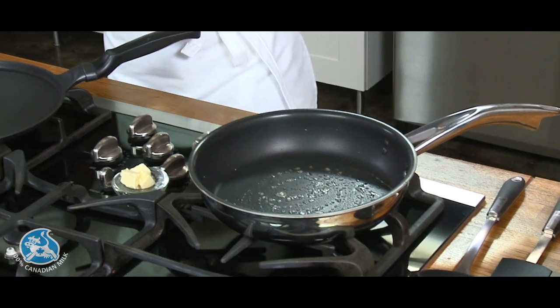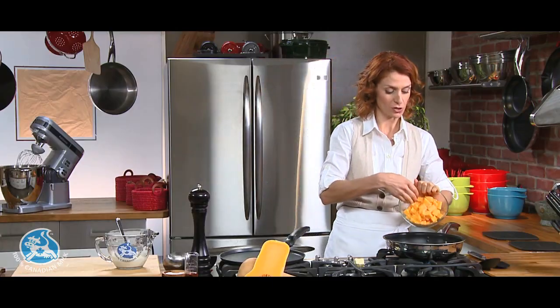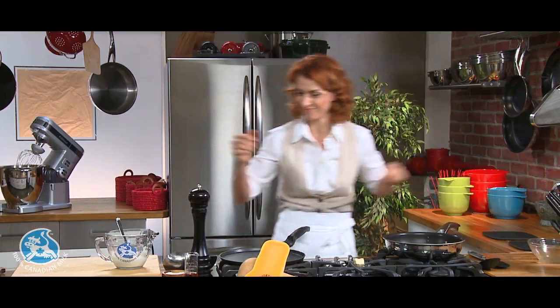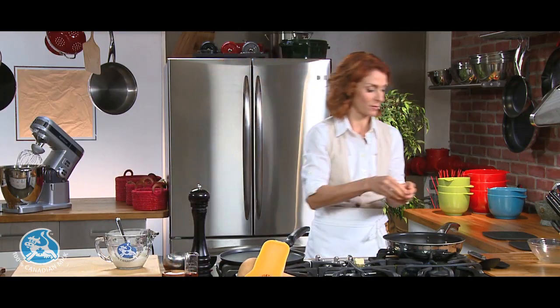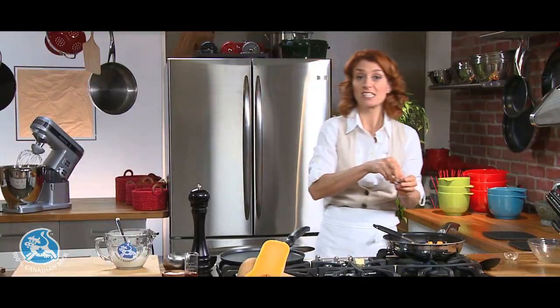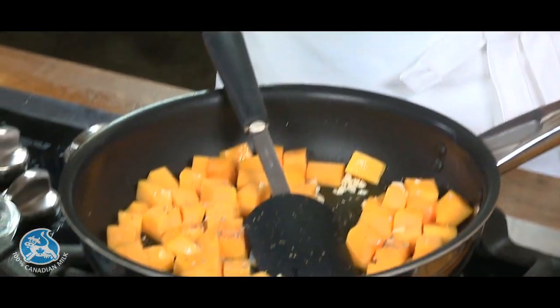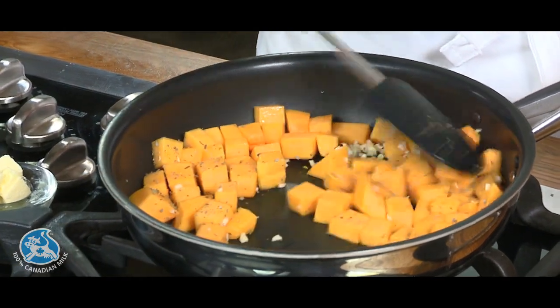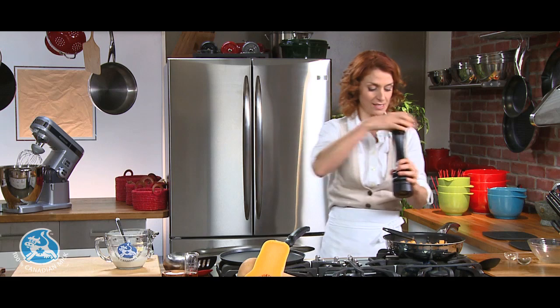The butter has heated up nicely. Add the butternut squash — two cups — and some garlic. Add another teaspoon of dry sage; it's already very fragrant. Season with some pepper and a little bit of salt. Now let this brown for about eight minutes.